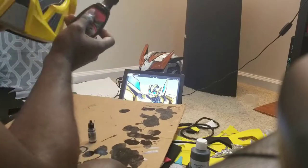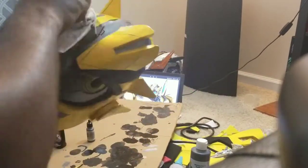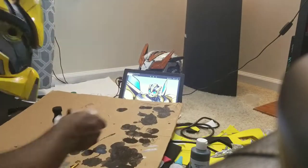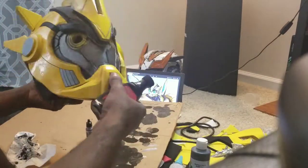Applying our weathering is going to add a whole lot more depth to your armor. It gets down in the creases and crevices and really brings out the piece — it gives it shadowing, a grunge, makes it look lived in, and that's what we really want with Bumblebee. The reason I'm using black is because I want him to look like a car — like an oily, dirty Camaro — so that's why I'm using black.